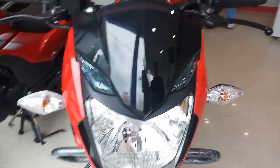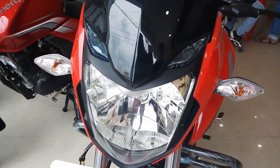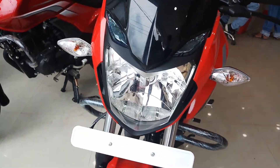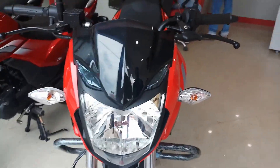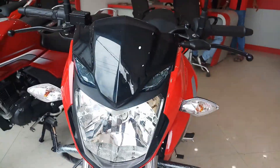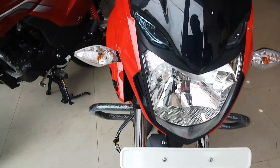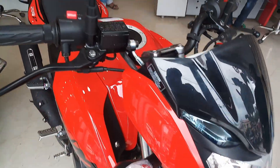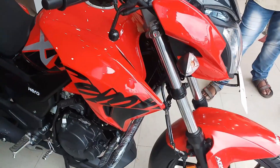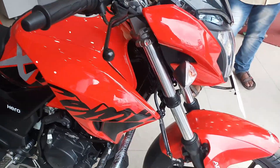Starting from the face of the bike, we have an LED headlamp and LED DRL, along with a normal halogen bulb side indicator. Hero has made a very beautiful front look — it is well worth watching. We also have a 100 by 80, 17-inch tubeless tire in the front.